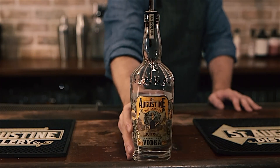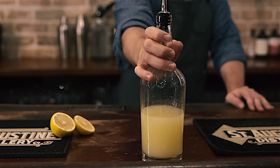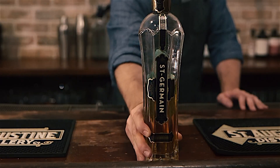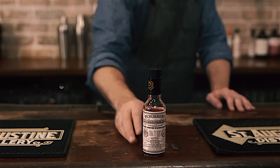The ingredients you'll need for this cocktail: St. Augustine Distillery Florida Cane Vodka, fresh-squeezed lemon juice, fresh-squeezed grapefruit juice, St. Germain, Simple Syrup, and Peychaud's Bitters.